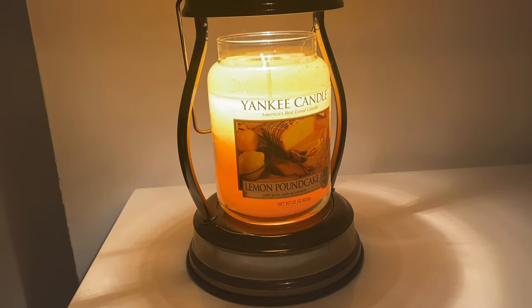Hey everyone and welcome back to another Jazzy Wicks candle review. Today I'm reviewing Yankee Candles Lemon Pound Cake. This is a little bit harder to get hold of now, but I bought it second hand from a selling site so I was quite happy to get hold of it — it's one I've always wanted to try. I'll apologize now for any background noise or how echoey it is; we're currently redecorating so my living room is completely empty.